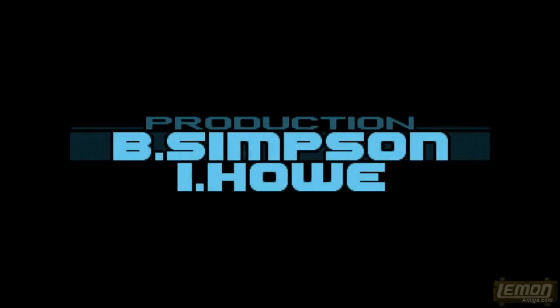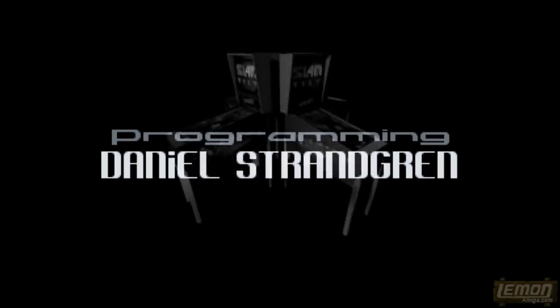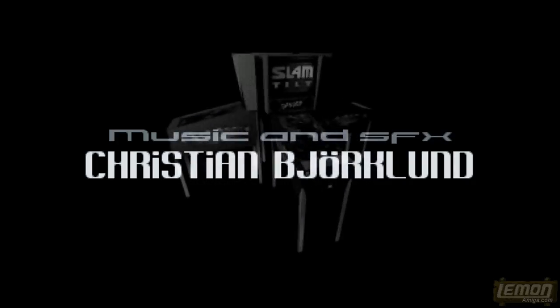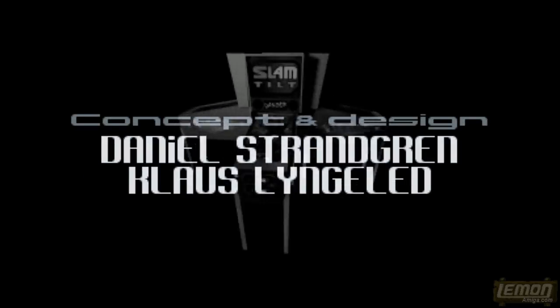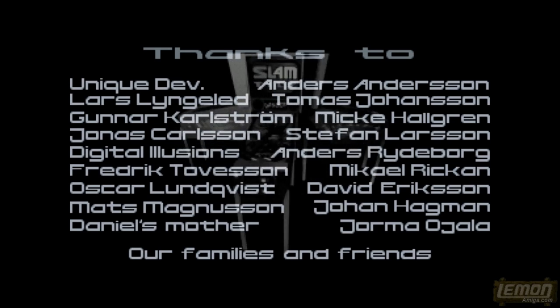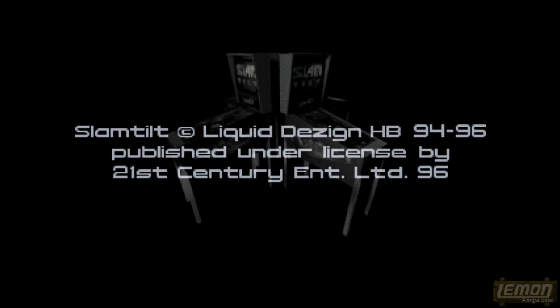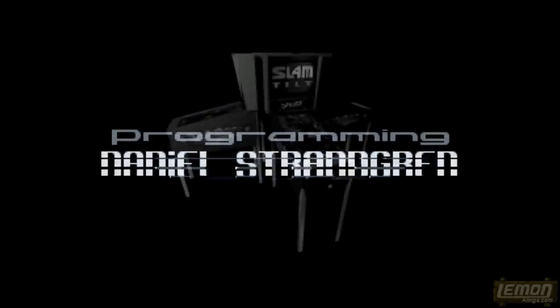This game begins with a flashy introduction sequence. We can see a nice futuristic font, as well as some great thematic music, which opens the way towards Slam Tilt. Slam Tilt is one of the greatest pinball games on the Amiga, part of the long line of 21st Century Entertainment releases. You can see 'Slam Tilt by Liquid Design' — I think they could be from Norway.